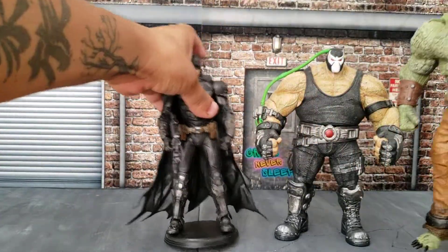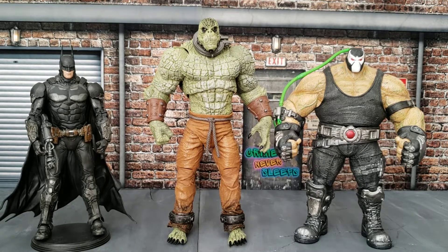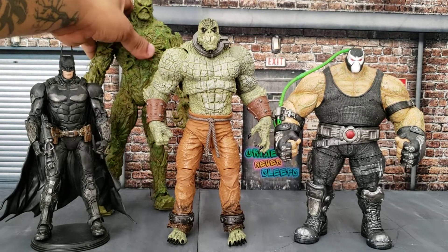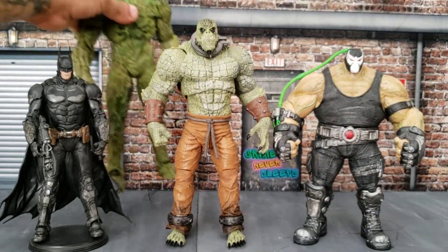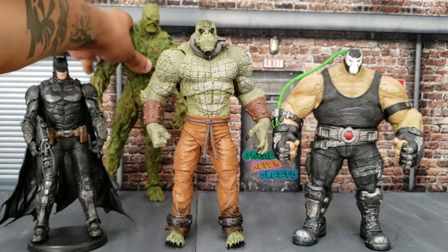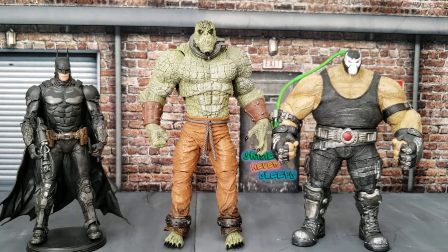Anyway, the only reason I wanted to show these is so you guys can see the size difference. The largest figure I have from McFarlane I believe is the Swamp Thing right here — it's gonna struggle to stand up. So basically this is the size difference between Swamp Thing and Killer Croc.